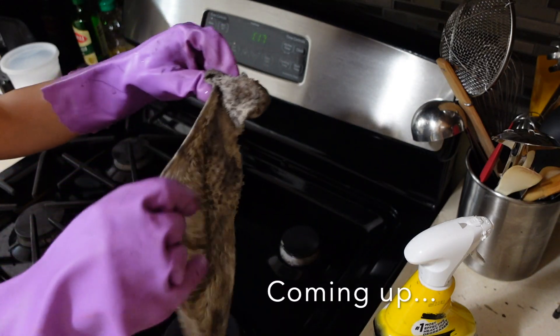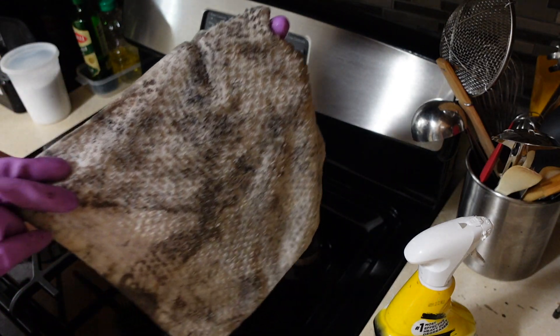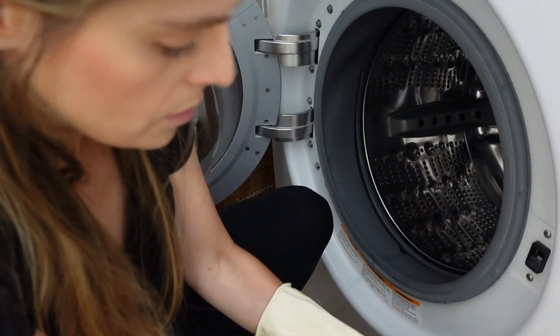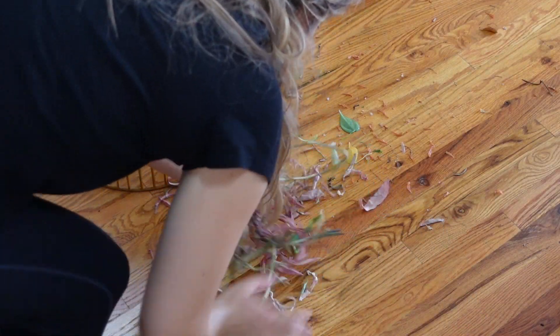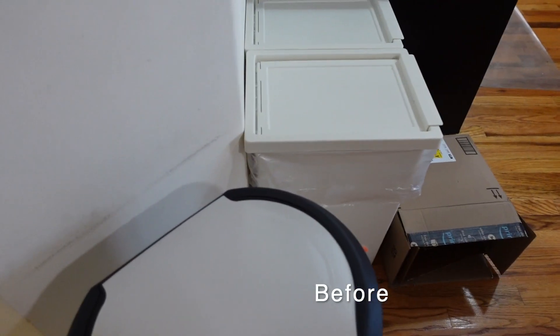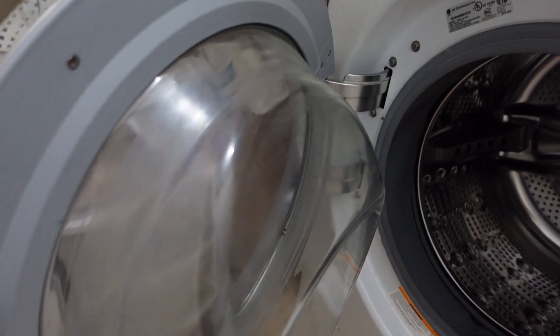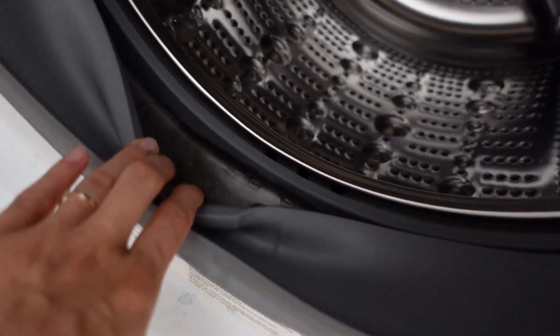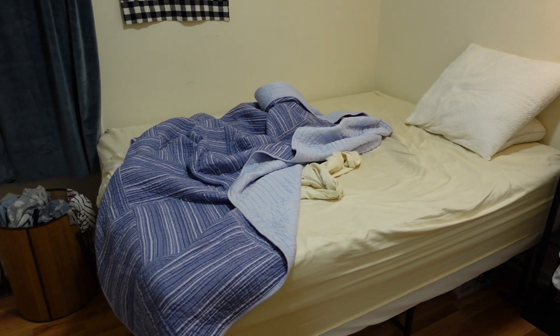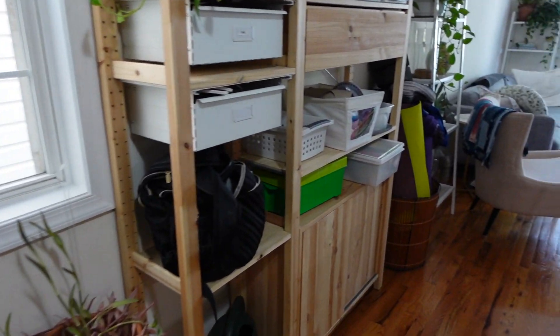Hi there, welcome or welcome back. Today I'm going to be doing some deep cleaning — these are things that I've been meaning to get done for so long. It's gonna feel so good to get them done. Here are some quick before shots. These are things that maybe you wouldn't notice if you weren't looking closely, but after seeing them day after day I really wanted to get them clean.